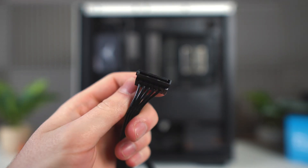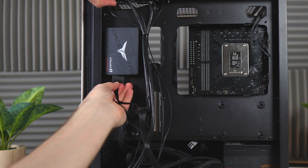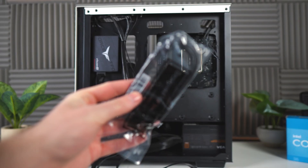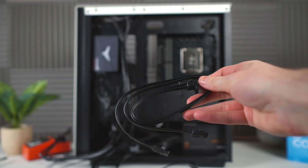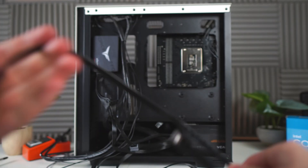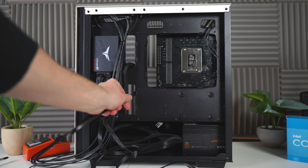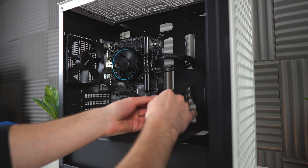Now we're going to plug in the SATA cable — this will go into our SSD. The cable has a bunch of different SATA connectors on it; it does not matter which one you use. Next up, the SATA data cable, which came with the motherboard. Plug one end into the SSD, then route the other end through the bottom middle cutout and plug it into the motherboard.